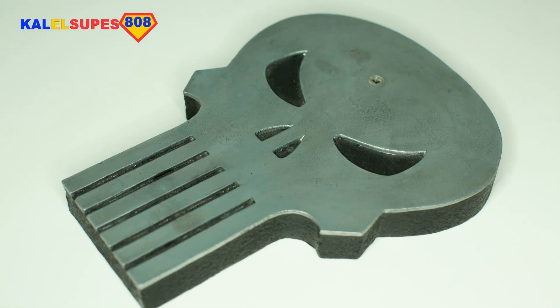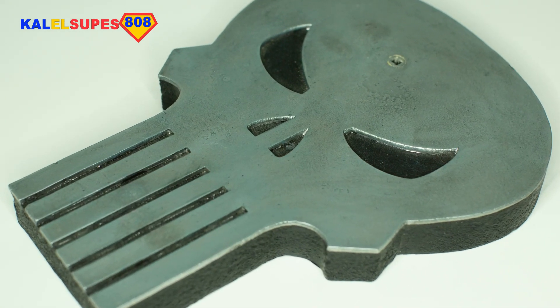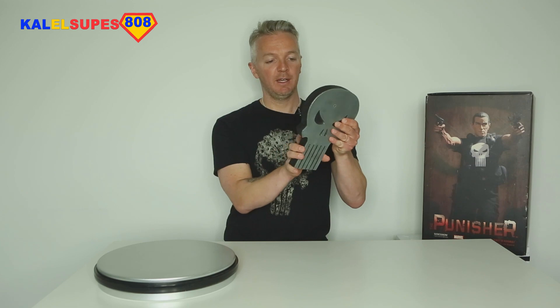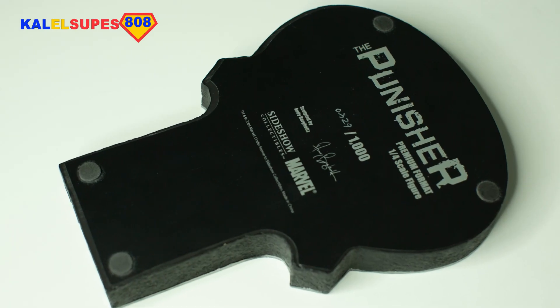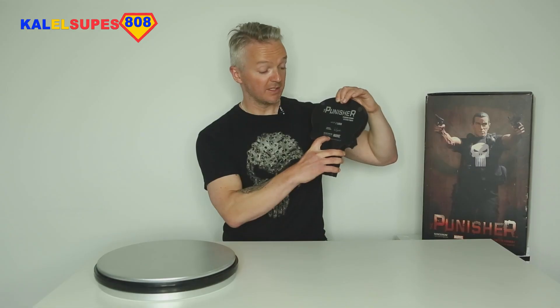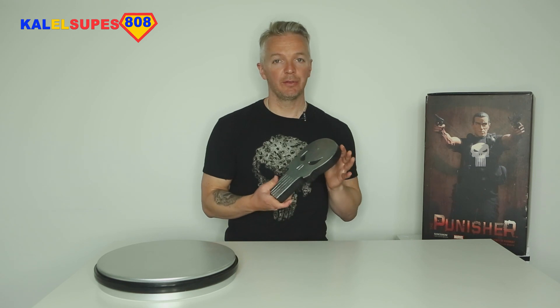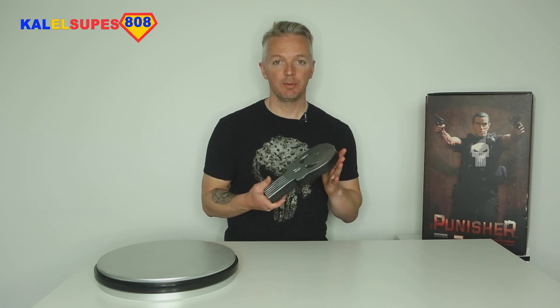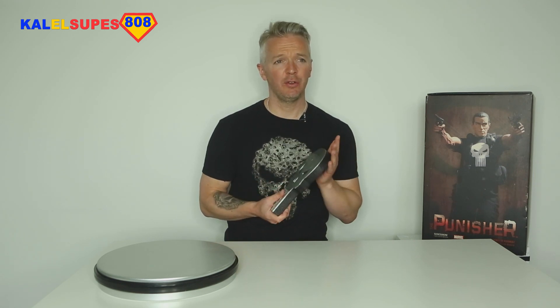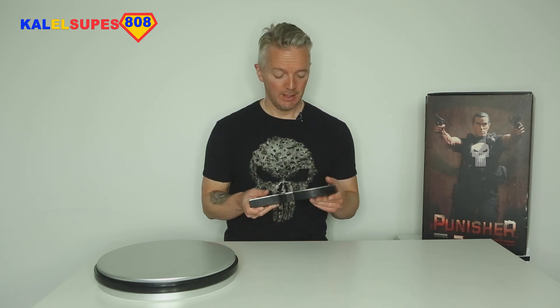Starting with the base — very simple Punisher skull, done in a metallic gray, almost silvery paint and black. On the bottom it tells you it's sculpted by Andy Bergholtz and is a Sideshow Collectibles and Marvel product. Andy Bergholtz is an exceptionally talented sculptor who has worked for Sideshow, McFarlane Toys, Diamond Select Toys, to name a few, and I believe he's also done some movie work — creature design and the like.